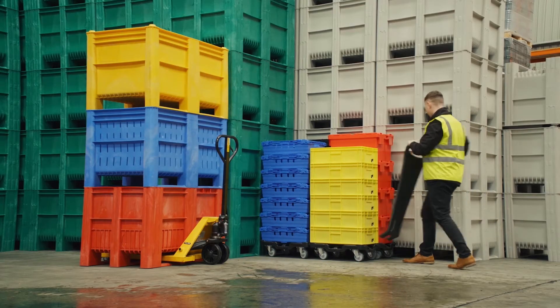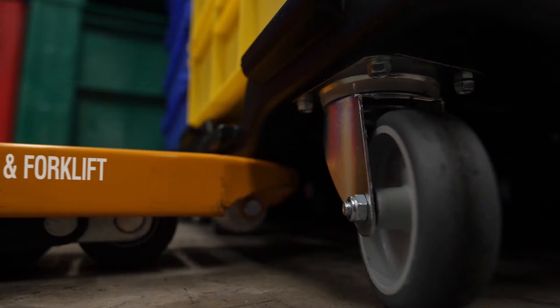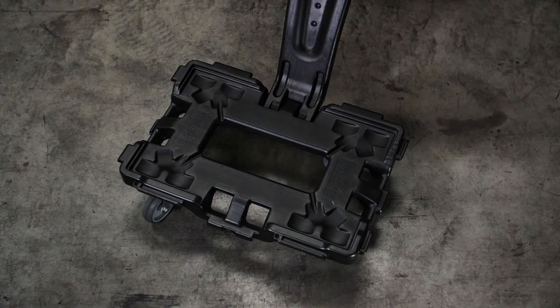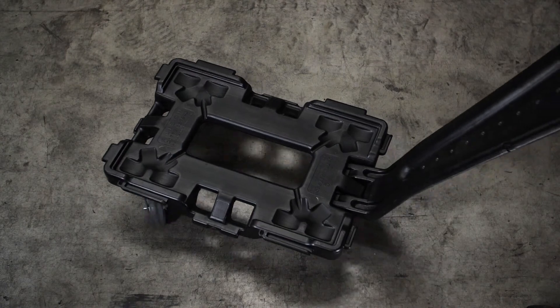The dolly is compact for easy transport and storage and can be accessed underneath with a pump truck or forklift. An interlocking handle can be used on any side and can also be easily removed while boxes are on the dolly.